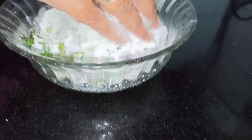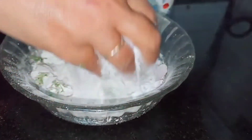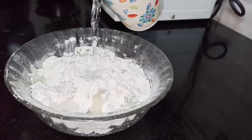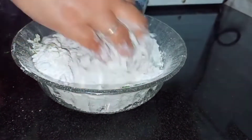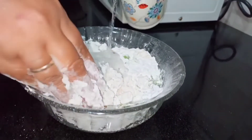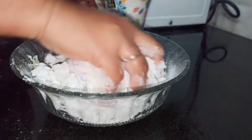Next into this I am going to add a pinch of salt and then mix it well. Now I am going to add water — add water gradually and then mix it. Make sure that you add water in small portions; do not add it all together.